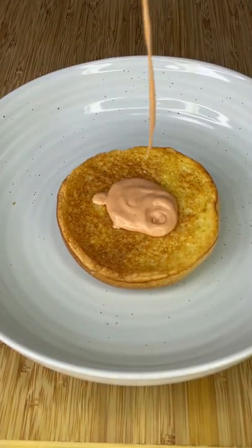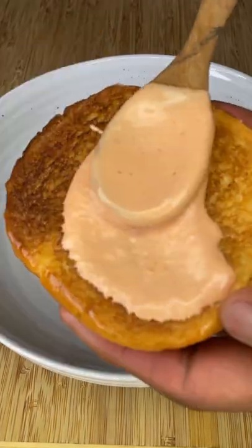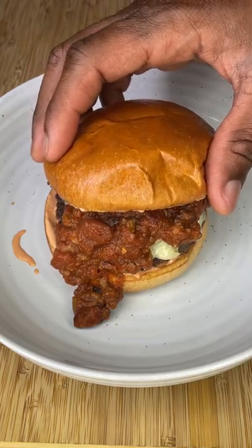I plated up using toasted brioche, cheesy beef, homemade chili, and a lot of burger sauce. This one was crazy sloppy, but very delicious. Let me know in the comments if you would smash or pass.